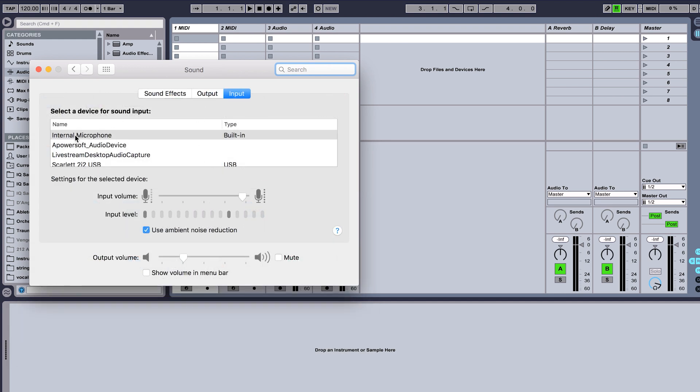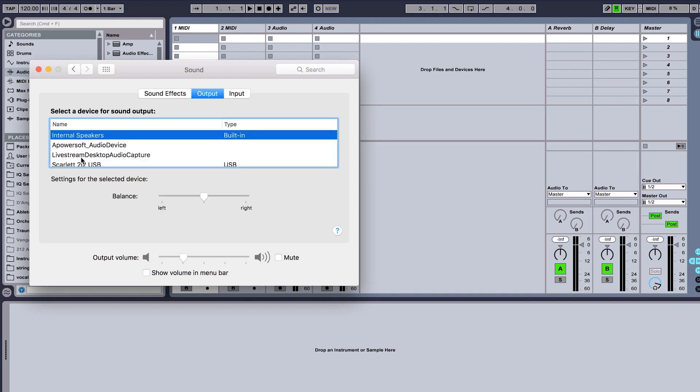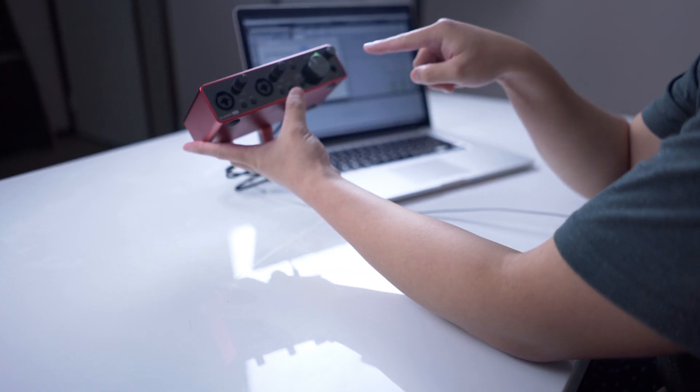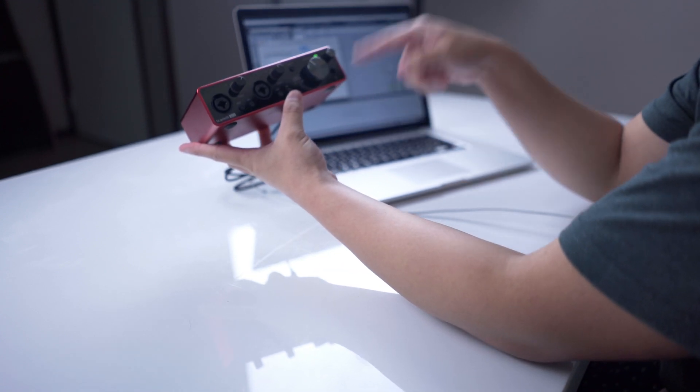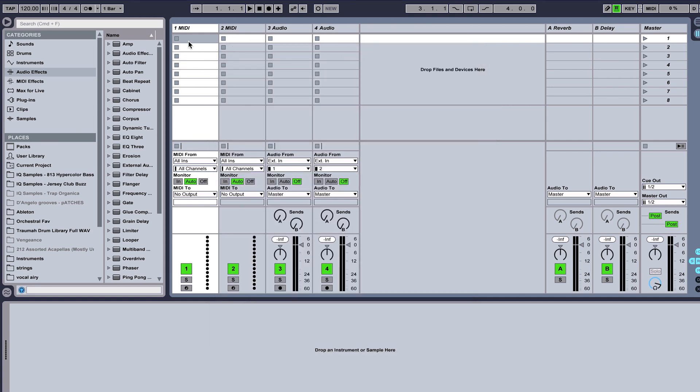You want to put your input as Scarlett 2i2 USB and your output also as Scarlett 2i2, so that you can put your headphones through this and hear that through your computer. You also want to change it in your music program as well. I'm using Ableton Live — go to Preferences, set Input to Scarlett 2i2 and Output to Scarlett 2i2, and then that should be sweet.